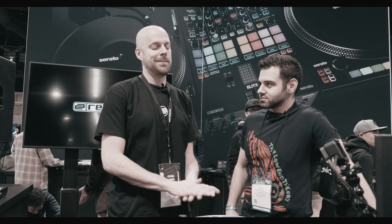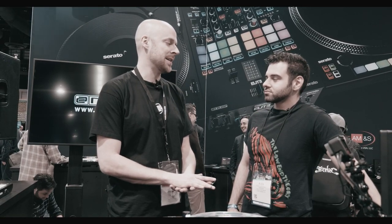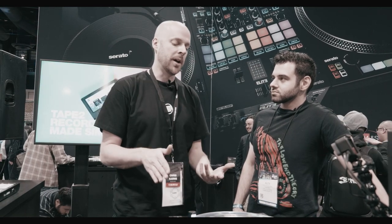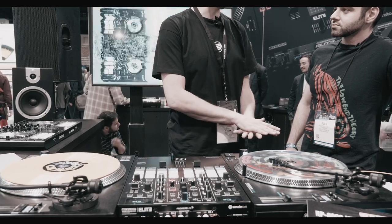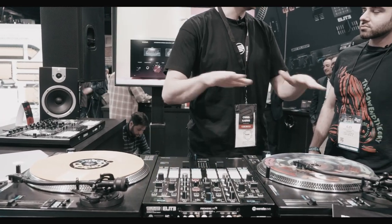First of all, I'm going to say this: every DJ in the world has dealt with a broken Technics 1200. Let's just be real. I've shown up to so many clubs and been told it was broken. I switched over to using the Reloop turntables about three years ago, working with a band called Pretty Lights.